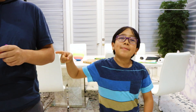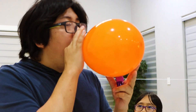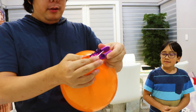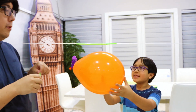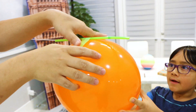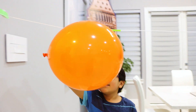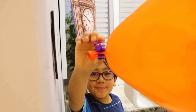Next, my dad will blow up the balloon. And clip it with this. Now take the balloons to one of the ends, and then we're going to test it. Once you unclip, the balloon will go.